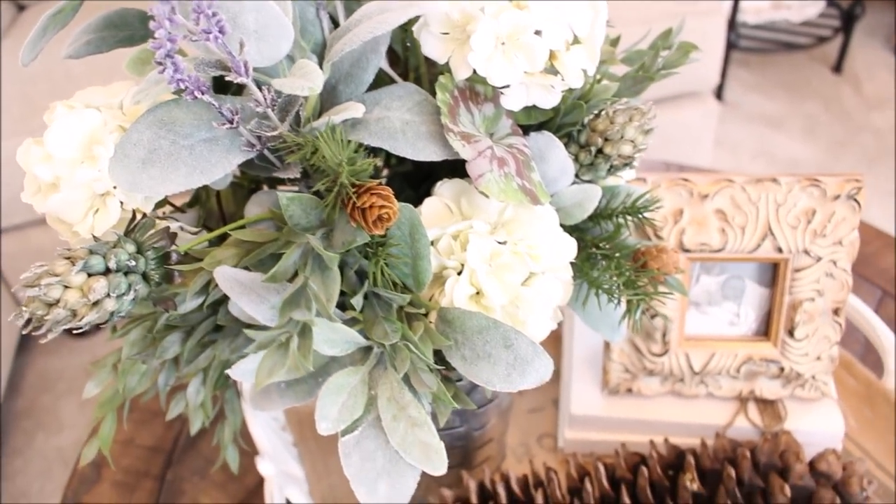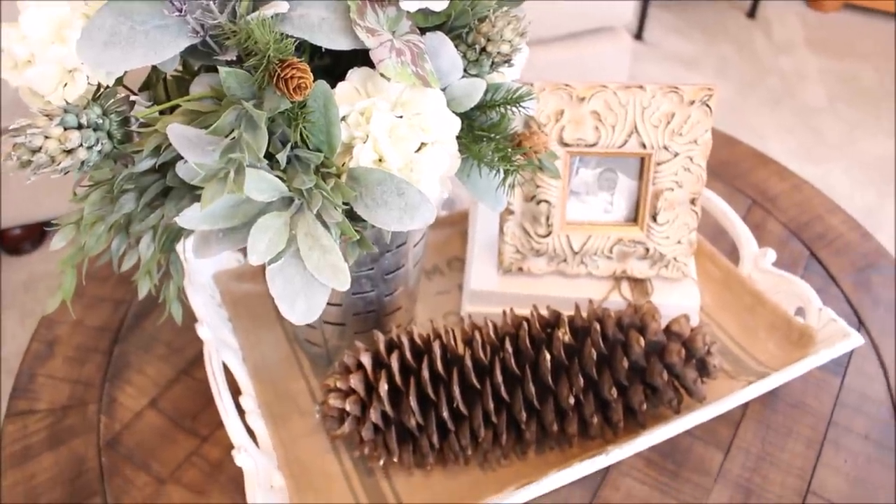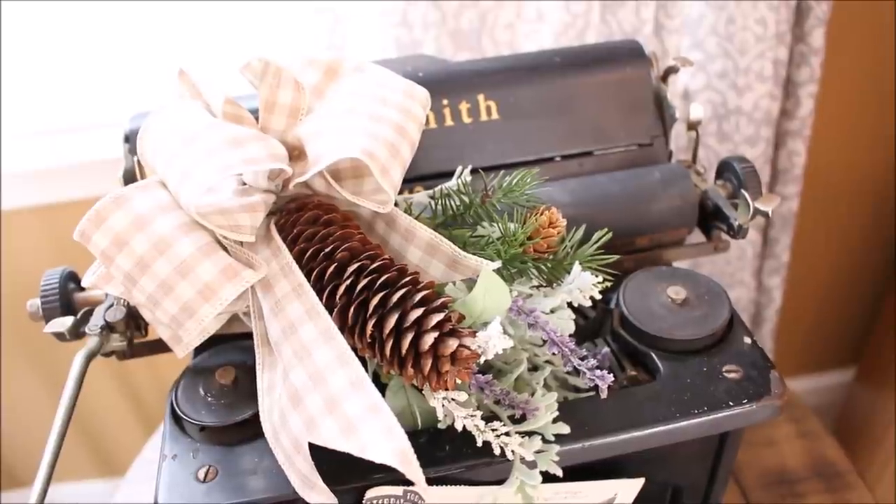I just add a few sprigs of pine to my centerpiece here on the coffee table and to my favorite vintage typewriter in the corner.